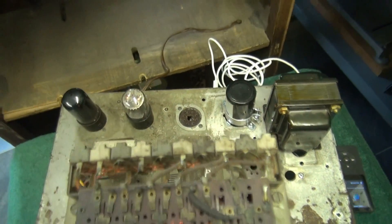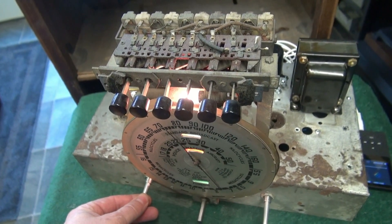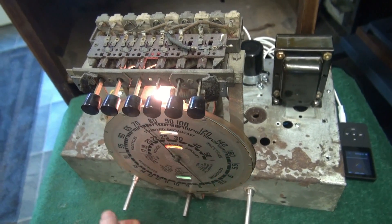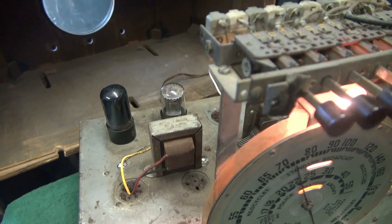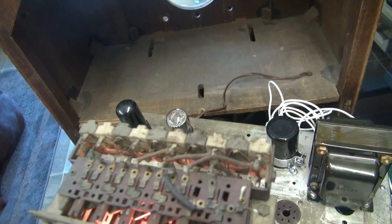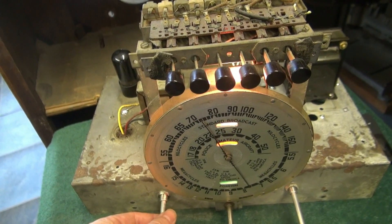I just swung the speaker lead in. Got a little MP3 player there, let's bring her up. Check the tone. Boomin' Class A audio. I'm going to put this thing in the cabinet and we'll give it a full test.